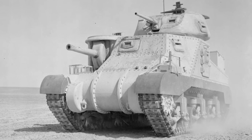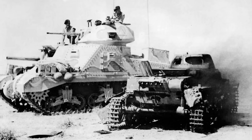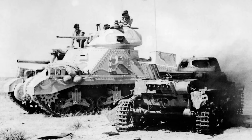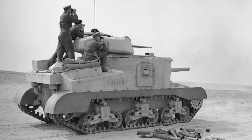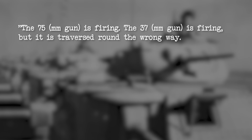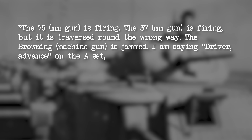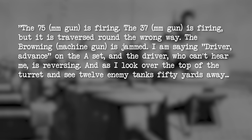The brand new Grant tanks would be sent into action as soon as May 1942, facing Hitler's Africa Corps in the Libyan desert, and they performed pretty well. Against German and Italian tanks of the period, the 75mm packed a punch and the armour was solid, especially at range. They were a big change from the small cruiser tanks the Brits were used to, however. One British tank commander tried his best to summarise his combat experience in an M3 Grant during this period: 'The 75 is firing. The 37 is firing but has traversed round the wrong way. The Browning is jammed. I am saying driver, advance on the A set, and the driver, who cannot hear me, is reversing. And as I look over the top of the turret and see 12 enemy tanks 50 yards away, someone hands me a cheese sandwich.'